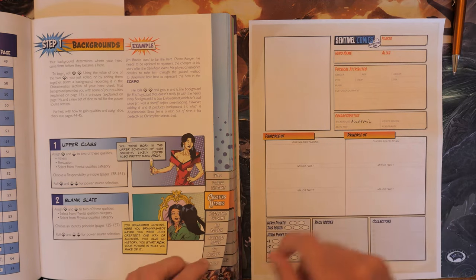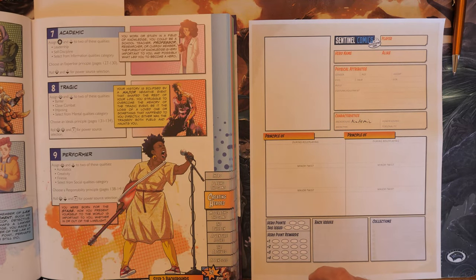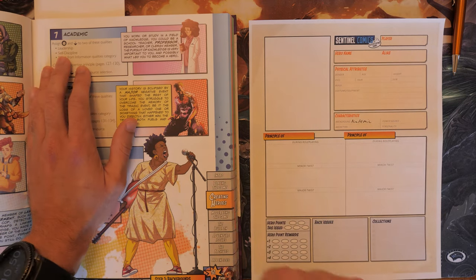We need to go ahead and list it on our character sheet so we can refer to it later. I'm going to skip a lot of the general background information like our hero name and alias — we'll figure those out as we finish up our hero. Under the characteristics section we're going to write Academic, and I'd recommend writing the page number for that specific background so you can refer to it later.